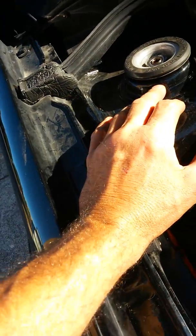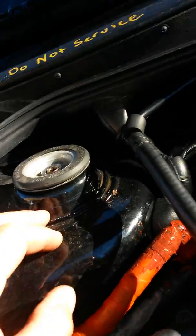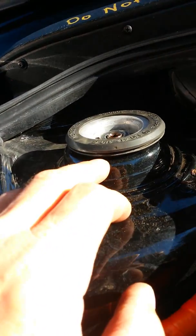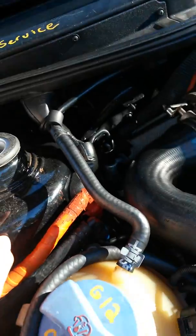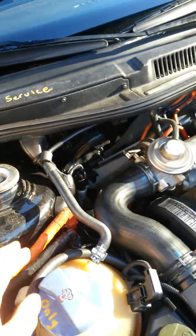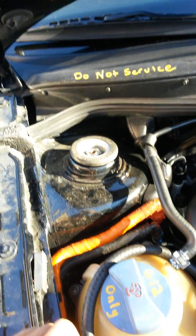if you notice more than about a half inch gap, then your bushings that sit on top of your struts are worn out. I would change them.